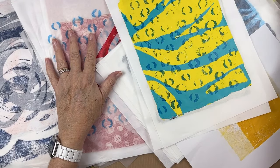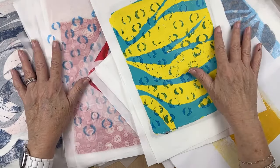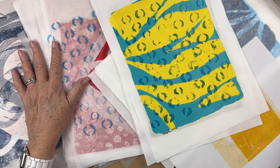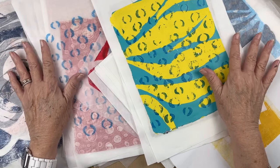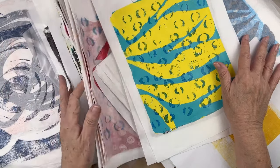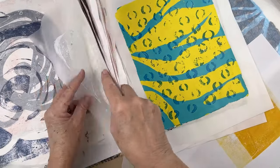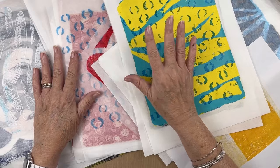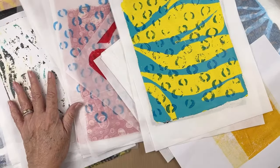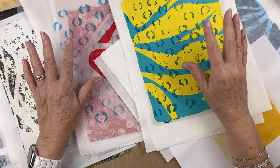Oh my goodness, I have kind of let this studio get a little bit out of hand. Because of my being sick and everything, I have just not been keeping up with putting things away. I come in here just to shoot my videos and try to get it done before completely losing my energy, and then I don't clean up after myself.